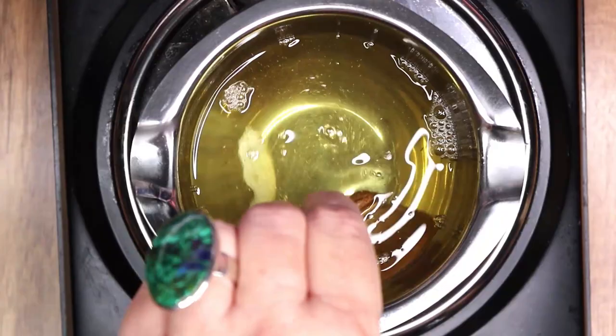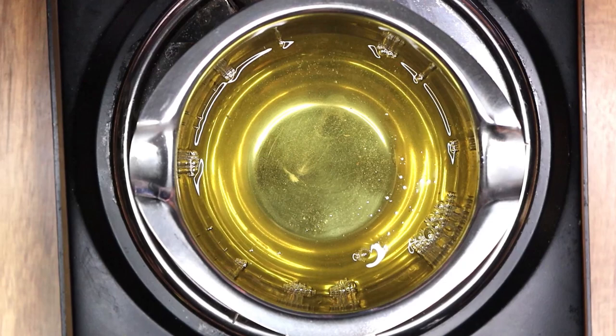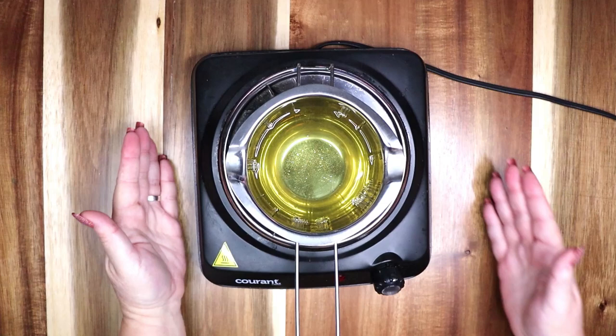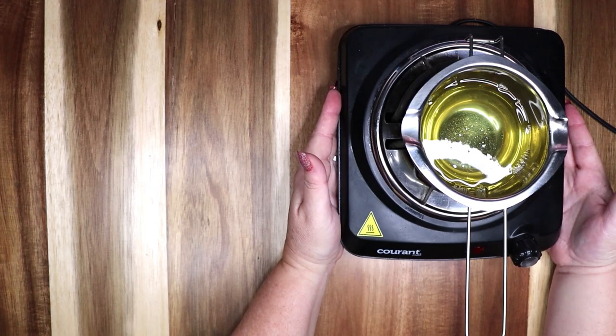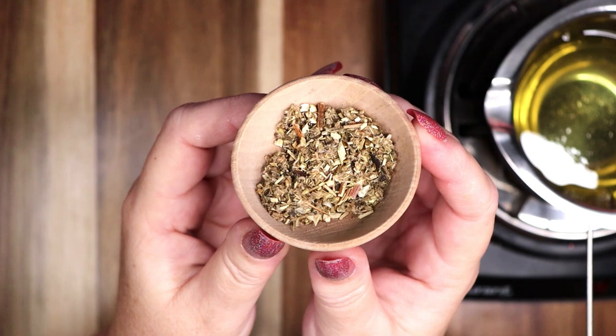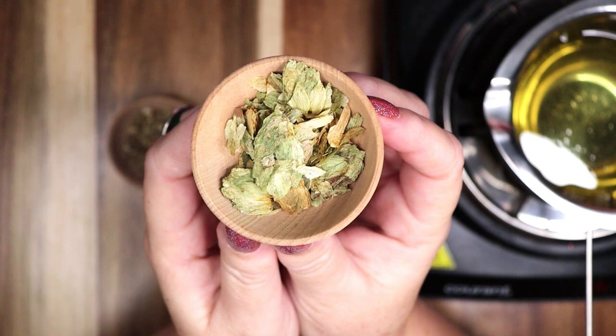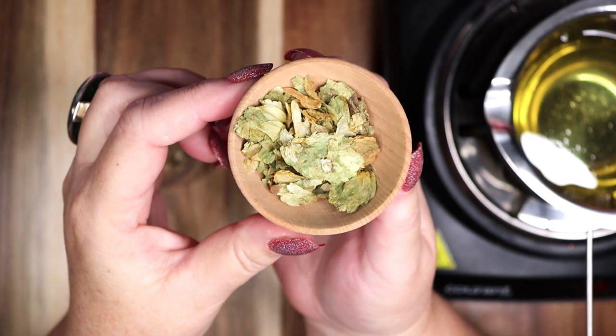Once the wax is completely melted, it is time to add the ingredients you want inside your candle. Make sure to turn the heat off before adding anything to the wax. I will be adding four herbs into my wax — these herbs were chosen because they magically correspond to sleeping, dreams, or astral travel. The first ingredient is mugwort. Mugwort is linked to the power of the moon and the goddess Artemis. This herb is renowned among witches for its ability to intensify dreams, visions, and astral travel experiences. Pregnant or nursing women should avoid using mugwort.